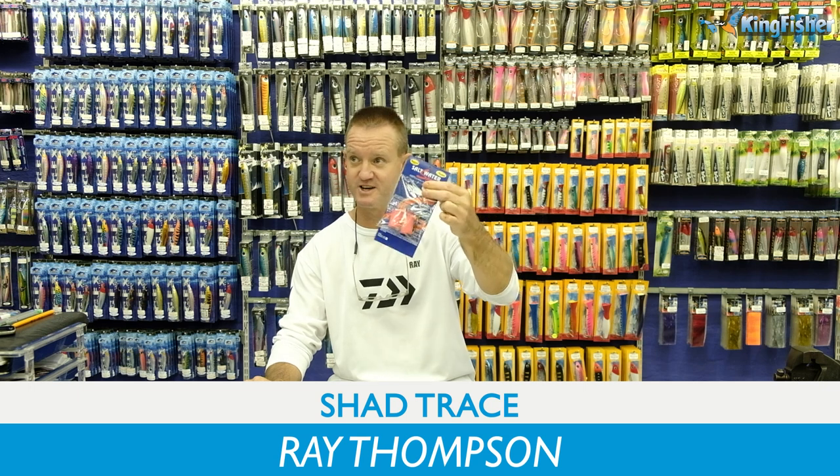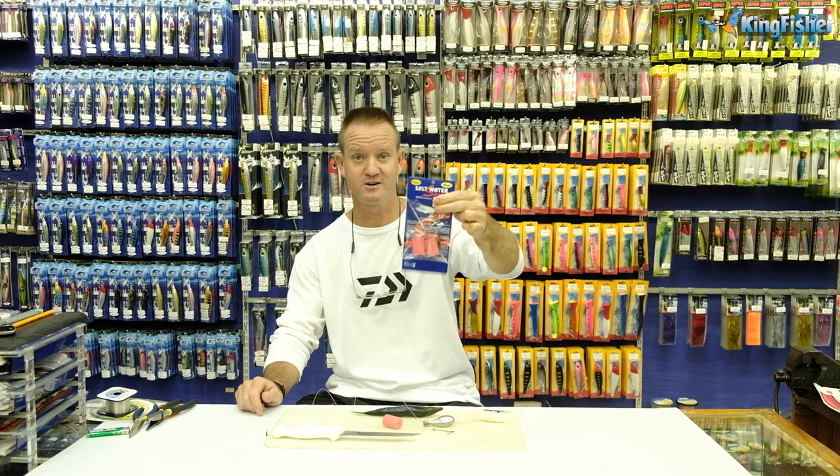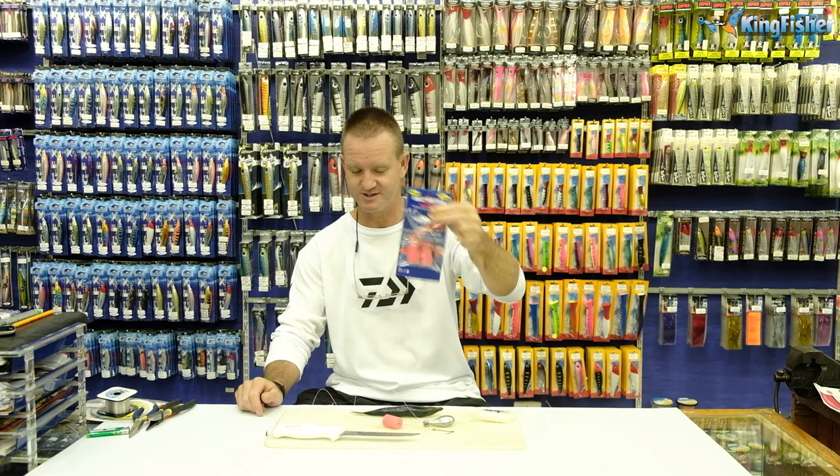Guys, today I'm going to show you how to bait up our saltwater sports tracers. That's our single hook saltwater sports tracers.